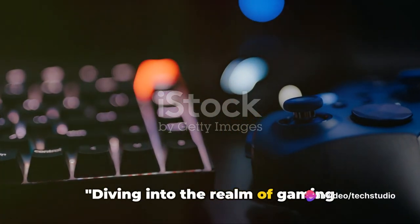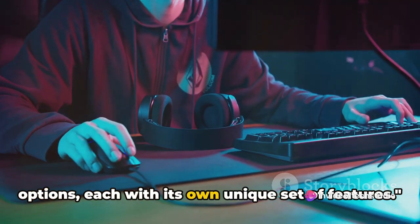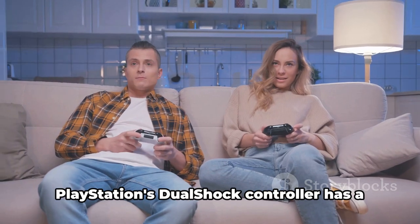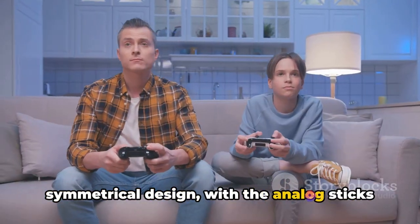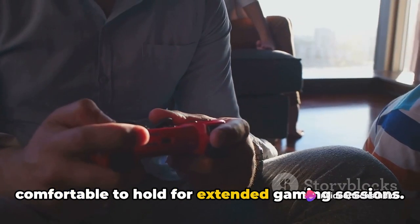Diving into the realm of gaming controllers, we find a plethora of options, each with its own unique set of features. First, let's talk ergonomics. PlayStation's DualShock controller has a symmetrical design, with the analog sticks placed parallel to each other, making it comfortable to hold for extended gaming sessions.